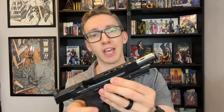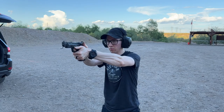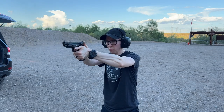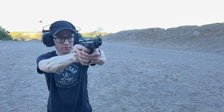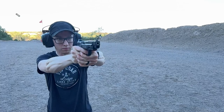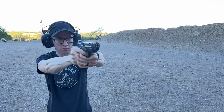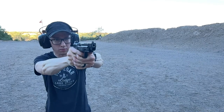I got this Performance Center model specifically because it came with a ported barrel, and I'm all about ports and comps nowadays. The first thing I love about this gun is the ports work — they do business. For its size, this definitely feels like a lightweight gun, but the ports keep it tame and shooting as flat as possible. This gun would shoot phenomenally without the ports, but with the ports it makes it louder. But oh my god, this thing is just so easy on the follow-up shots.